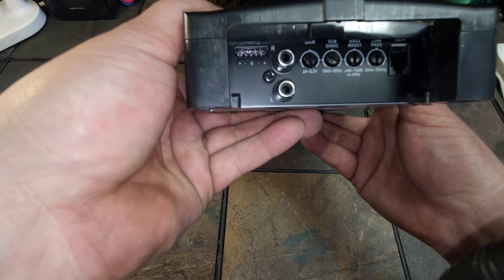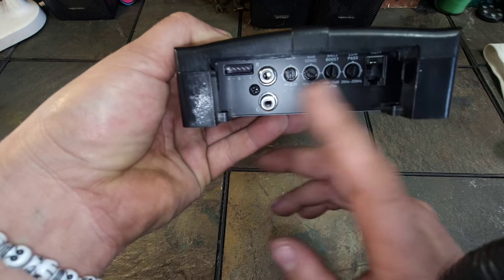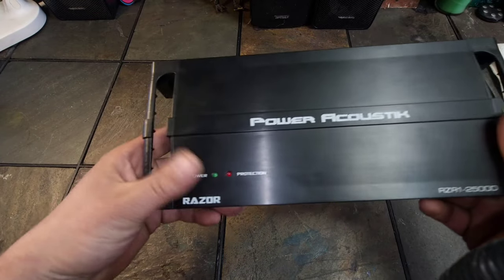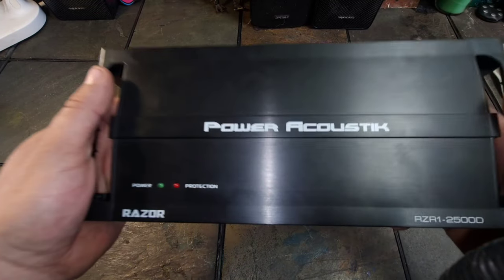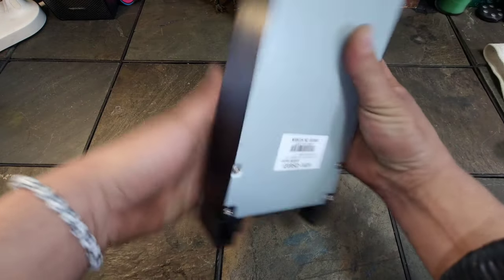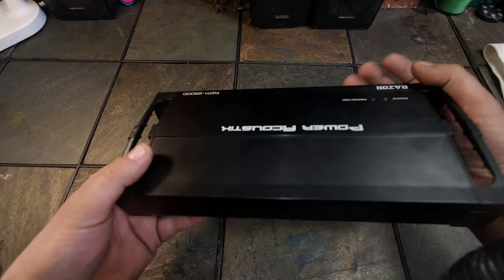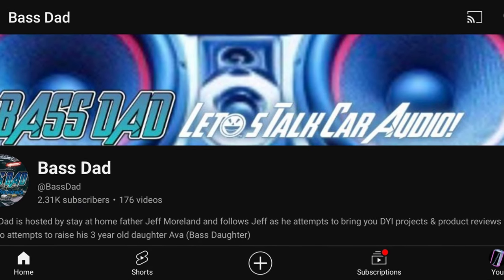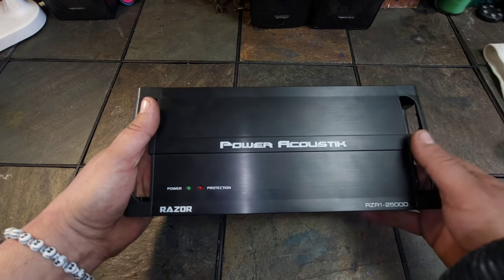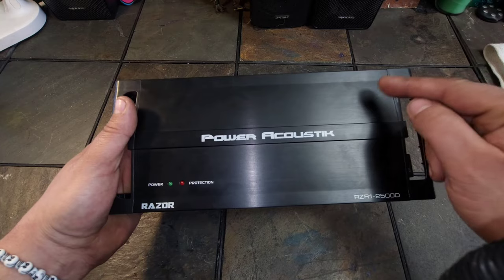This is what I had everything set to as far as the gain, subsonic, bass boost, and all that. There's where the bass knob goes — I don't even have that hooked up yet. That's your high level inputs, here's your low level. It does have a power and protect LED. It weighs a good amount — this thing feels very well made. It is a Korean-made amp, so that is very good, we like that.